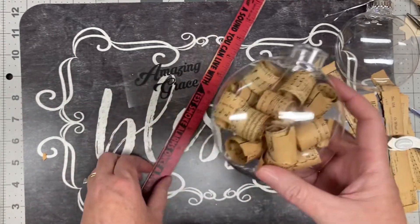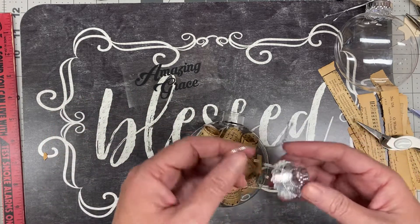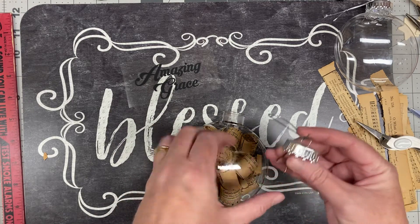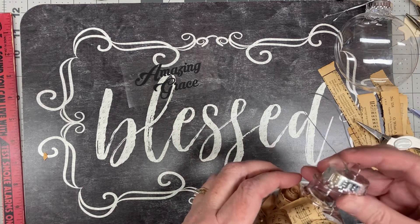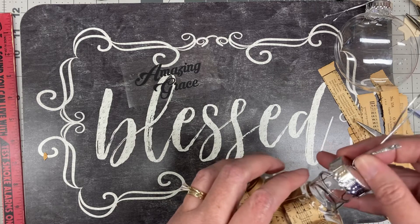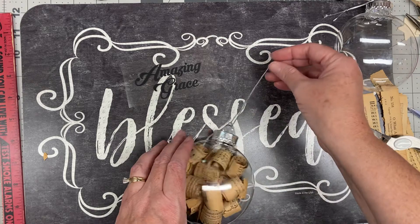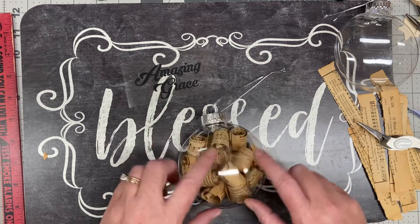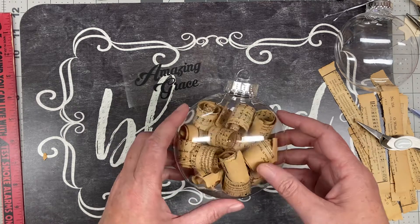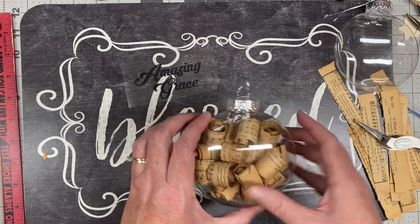So you're going to do that and fill it up — that's pretty easy. Go ahead and put the top on and squeeze it together. These came with a pretty silver string; I'll leave that on for now. When I did this before I actually replaced it with some black ribbon that had silver in it from Walmart. You want to fill this pretty full because it does pack down a bit, but if you want it only partly full that's fine too.